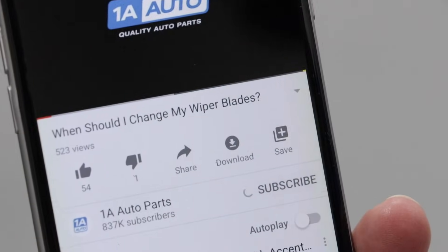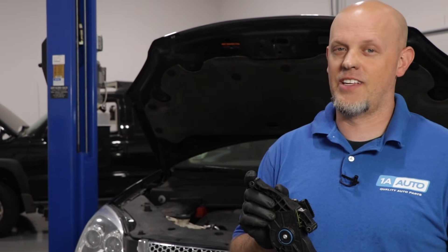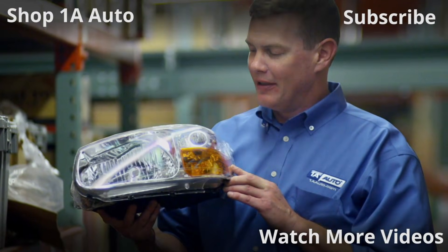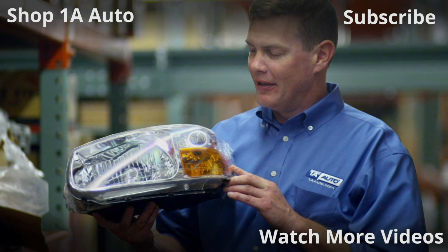If you enjoyed this video, make sure you subscribe to our channel, ring that bell, and turn on all notifications so you don't miss any of our videos. Thanks for watching. Visit 1AAuto.com for quality auto parts shipped to your door — the place for DIY auto repair.